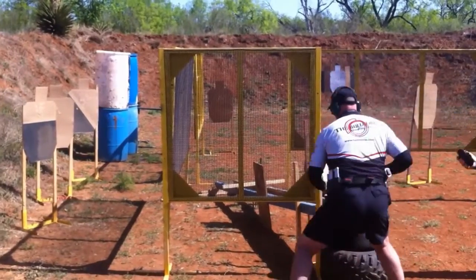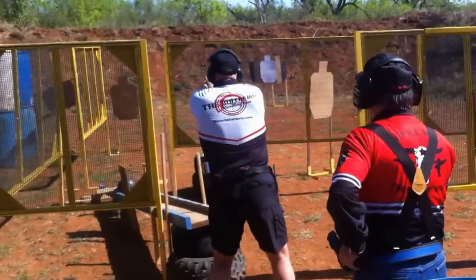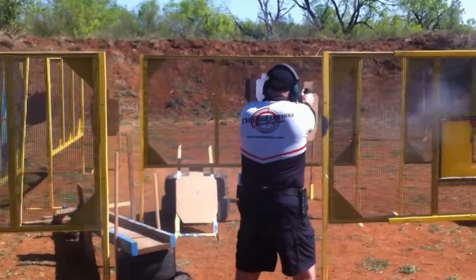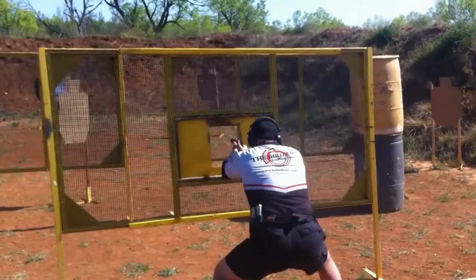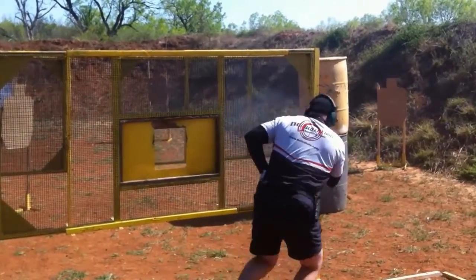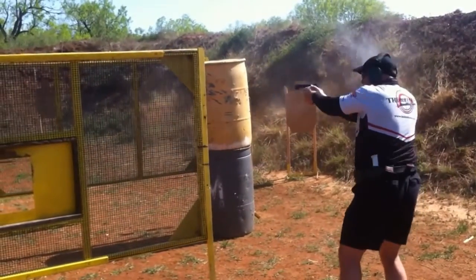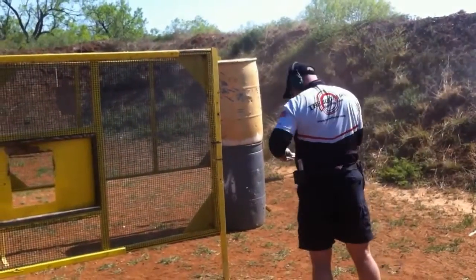This was stage three. Did real good on timing that swinger by dropping that ball and just letting it roll down. Moved through this pretty smoothly. Wonderful shot here on the long distance hard cover — it was only the width of the A zone. Got two alphas on that real tight together, and did see that pull off into the barrel and then came back to it.